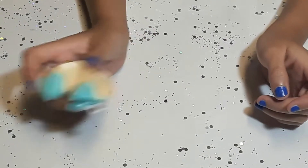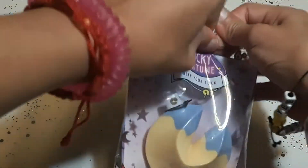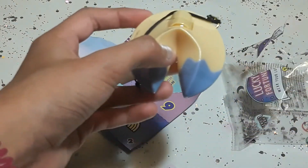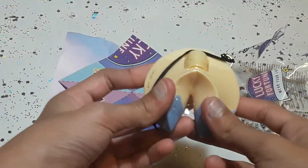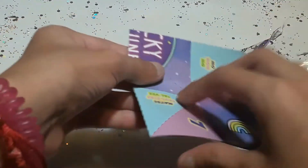Time to unbox it! Okay guys, now I'm going to open this one. This is the checklist. And here is the... my lucky fortune cookie. So let's review the checklist first before we start opening.